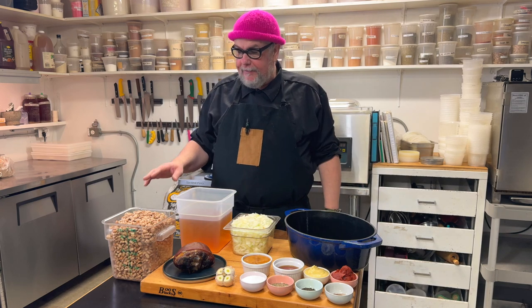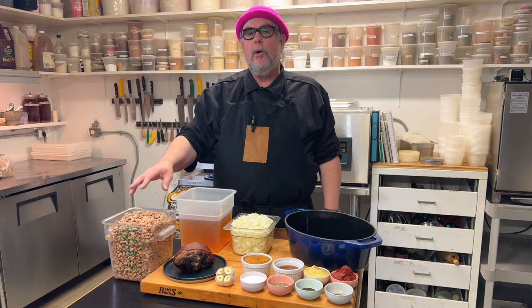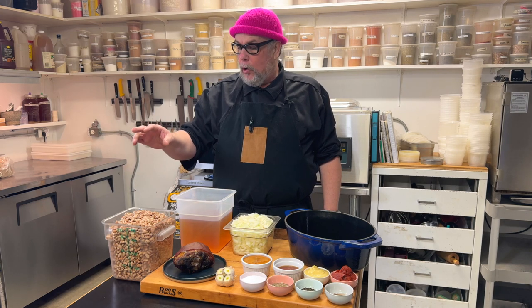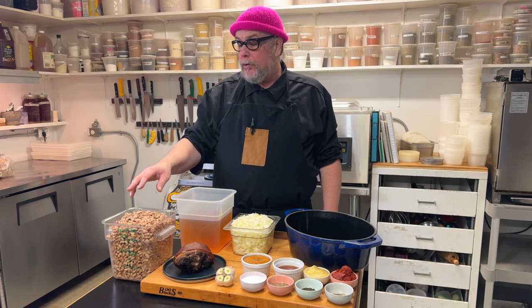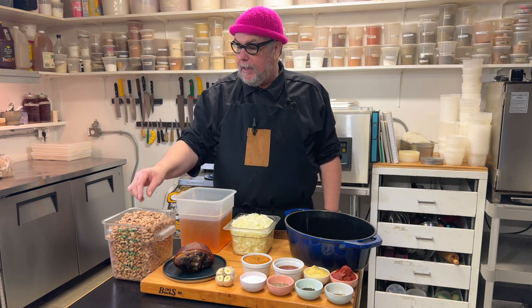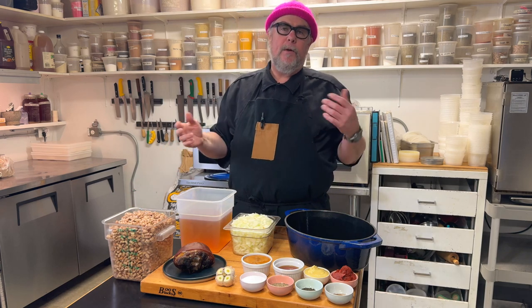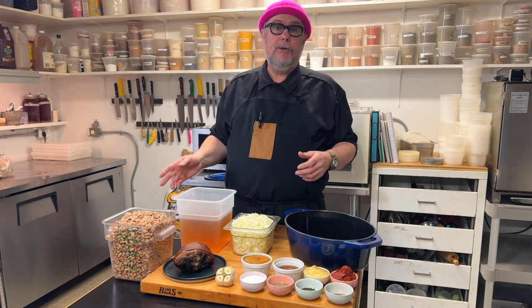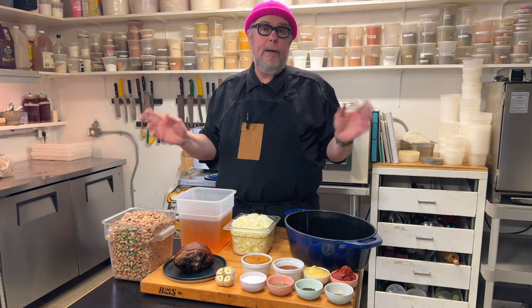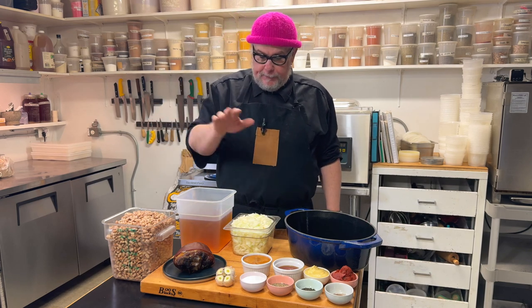Our basic ingredients to start off with — we have the beans. This is about two quarts of dried beans or 800 grams that have been soaked overnight, so now they're double in size and they're a little softer. These are pinto beans, but with a baked bean recipe you can use a multitude of different beans like navy beans, soldier beans, or great northern white beans. Any beans is good beans.